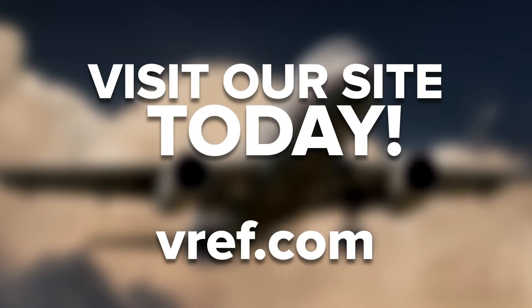Feel free to contact us if you have any questions, and if you enjoyed this video, be sure to like, comment, and subscribe.